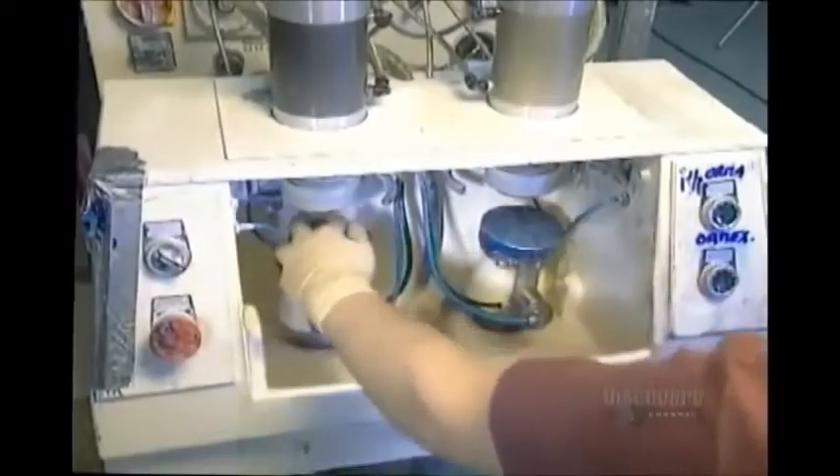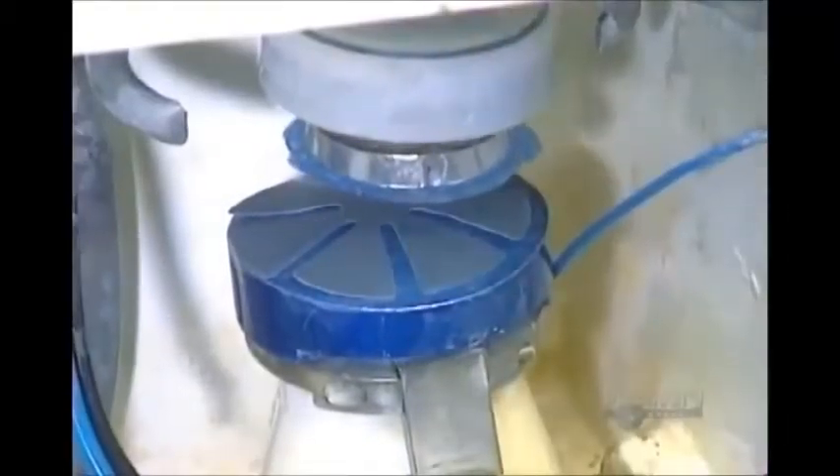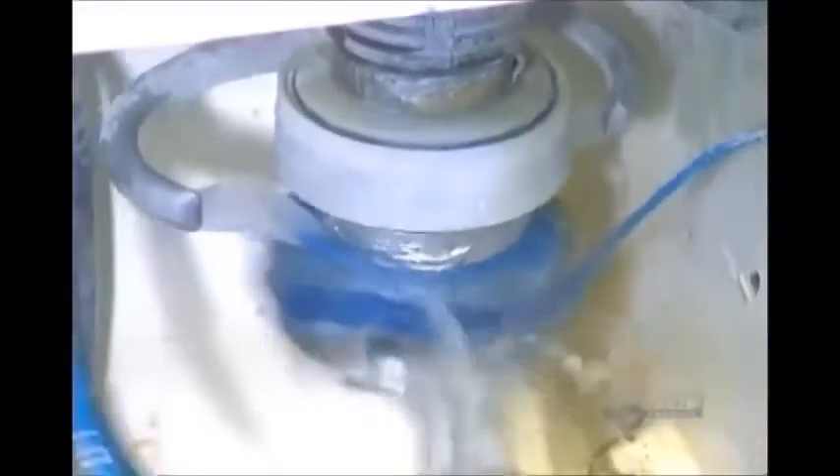So they polish it using abrasive paper under water heated precisely to 19 degrees Celsius. The water temperature must be constant, or else the lens will become deformed.